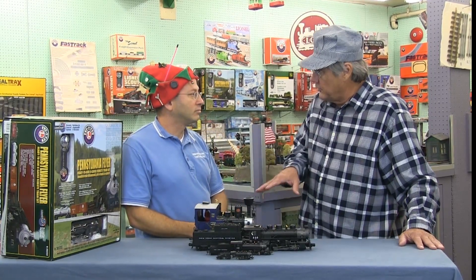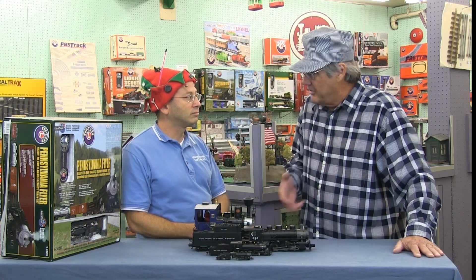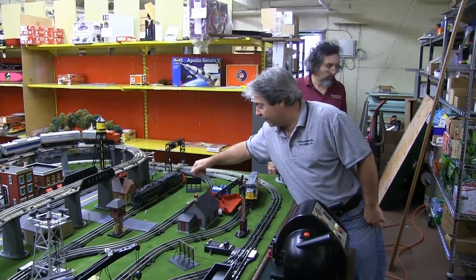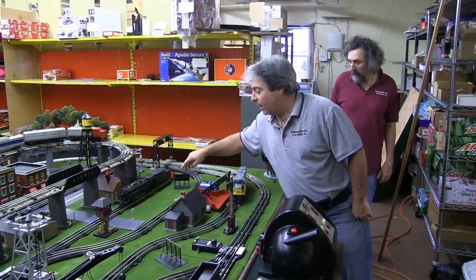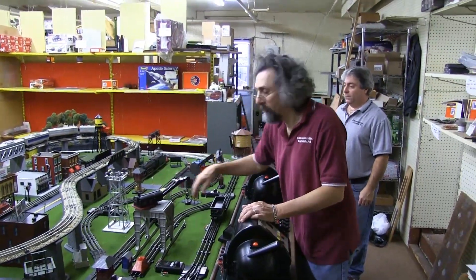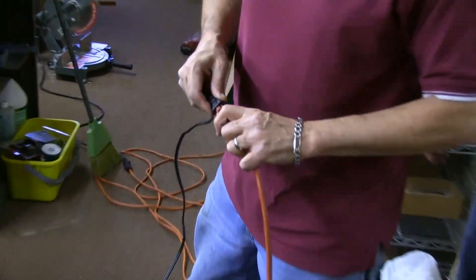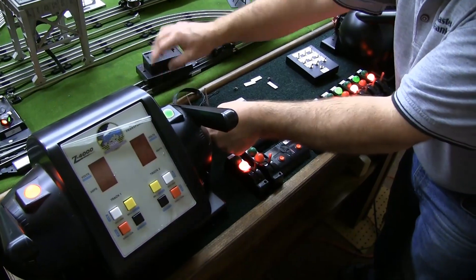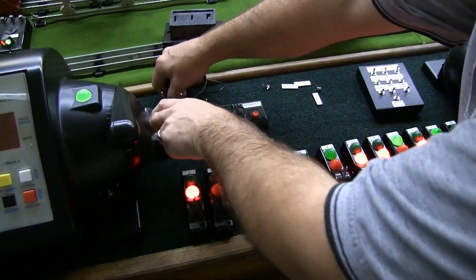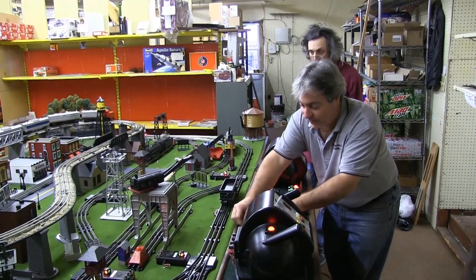We design layouts for customers. People come to us — they either have an existing layout they want us to redo or expand on, or they just have a space in their home. They have a scale in mind, a time period in mind, and then we design it and make their dreams come true. No two layouts are ever the same.